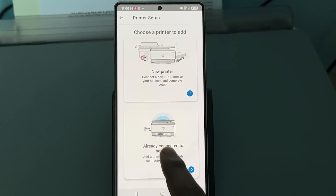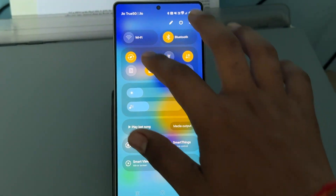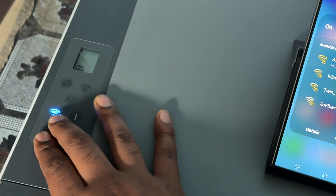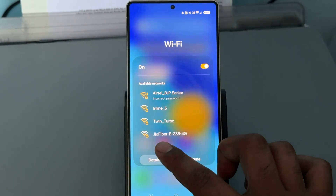Choose the option for already connected to the network. Before choosing this option, go to your Wi-Fi and turn it on. Then go to the printer and tap the Wi-Fi button until it starts blinking.